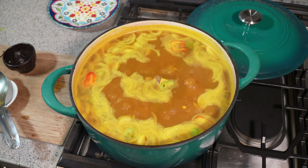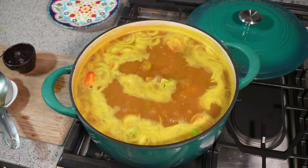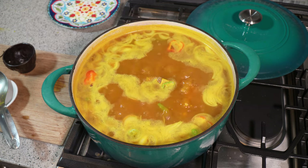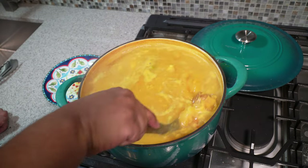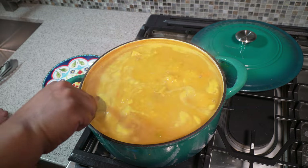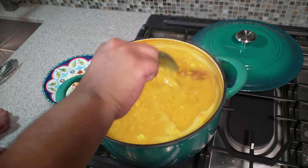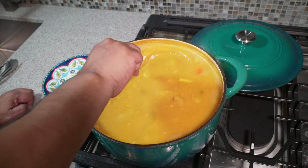We didn't add any salt because the remaining salt in the salted beef could technically season this perfectly for us. We'll check it at the end and adjust at that point, but don't add any salt here. It's been going for an hour and a half. I did have to add water, so I ended up with about three liters of water in total — this is a massive pot of salted beef dal.